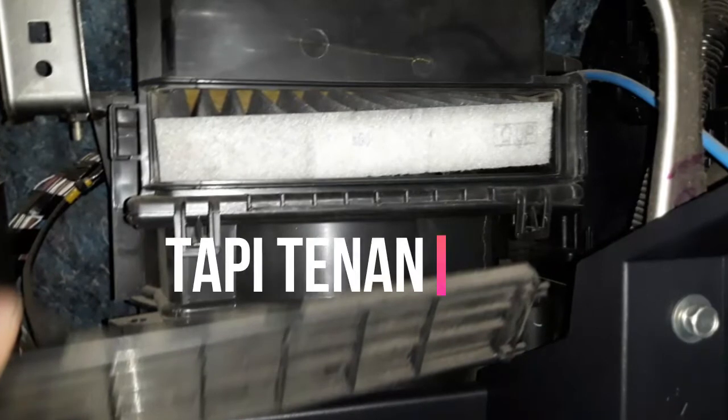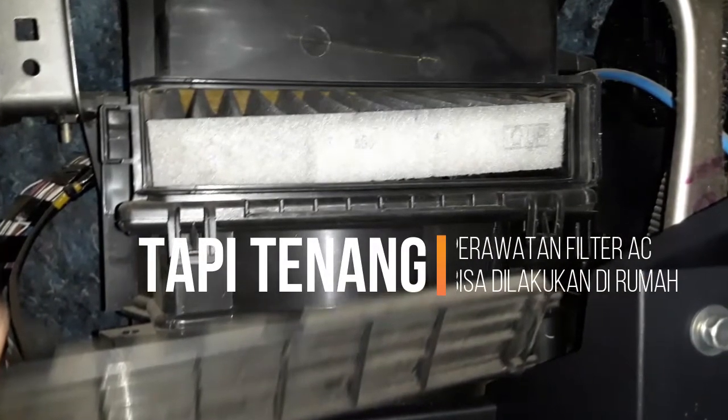Tapi tenang, perawatan filter AC tidaklah sulit dan bisa dilakukan sendiri di rumah.